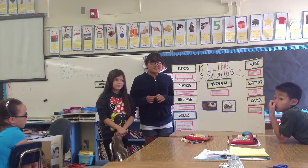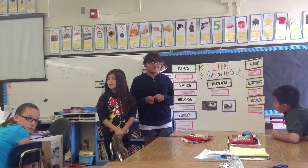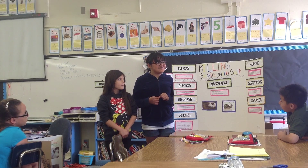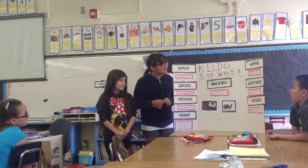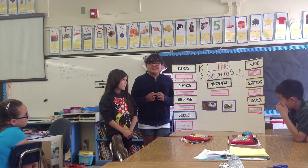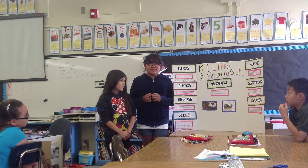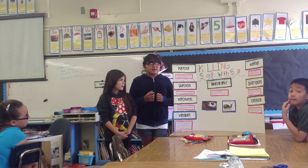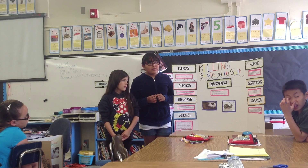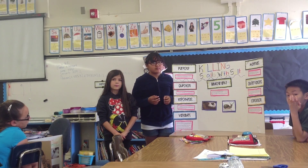Why did you choose your topic? Because we thought it would be interesting. We already knew that snails' bodies are moist, and the salt absorbs the water — snails need to stay moist to be alive. We wanted to find out more information about it.